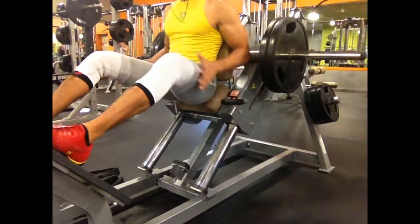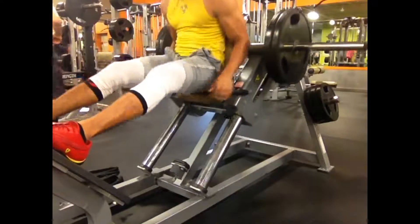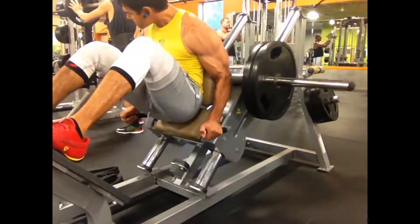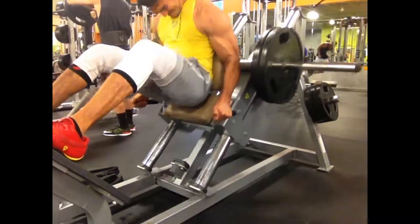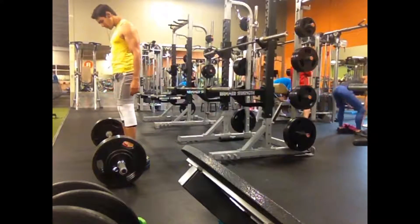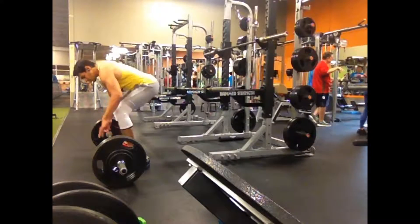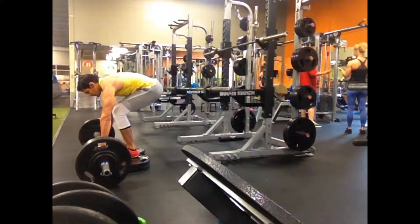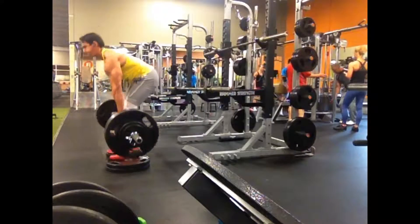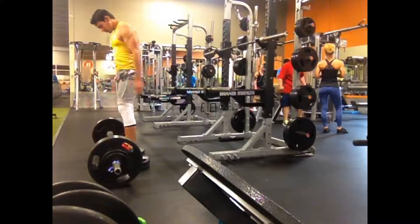I gotta keep building off from here. Same with the hack squat press machine — it's right next to the power rack that I use for squatting, so it's very efficient. I can go from one to the other. I was kind of testing the squat and wanted to add more volume, so I used the hack squat press machine. I ended up doing six sets of 10 reps per set.